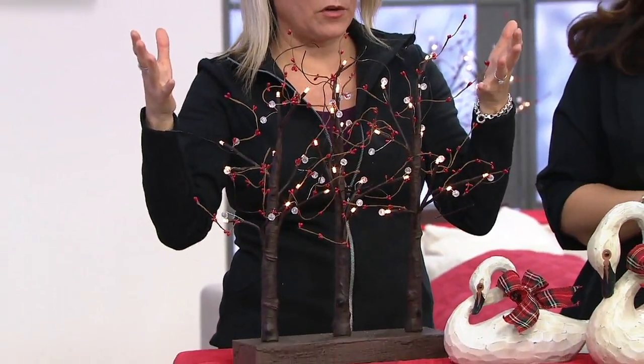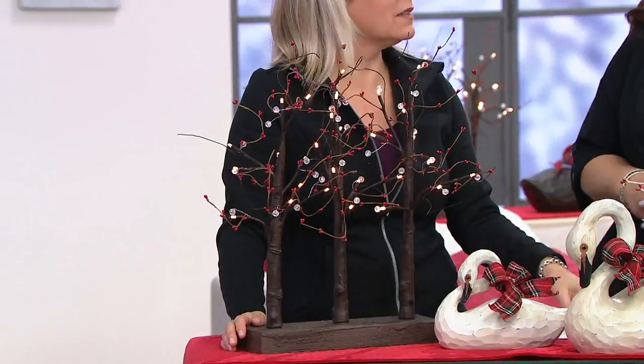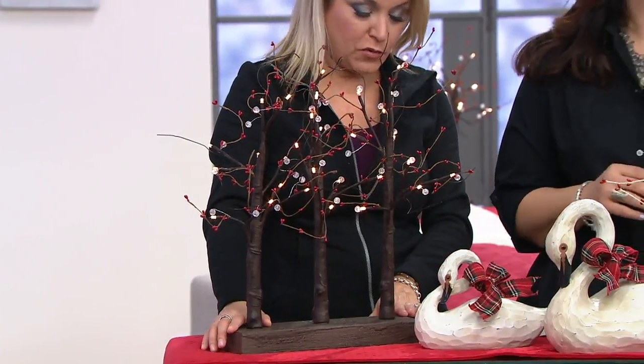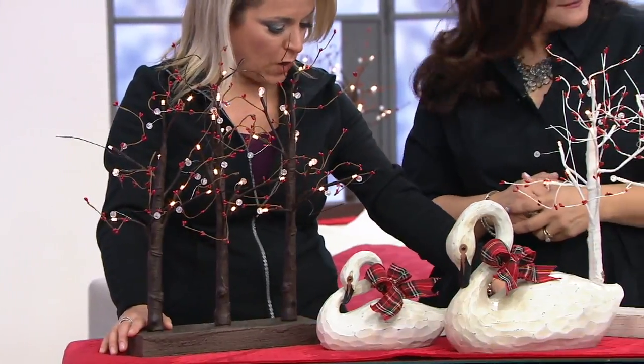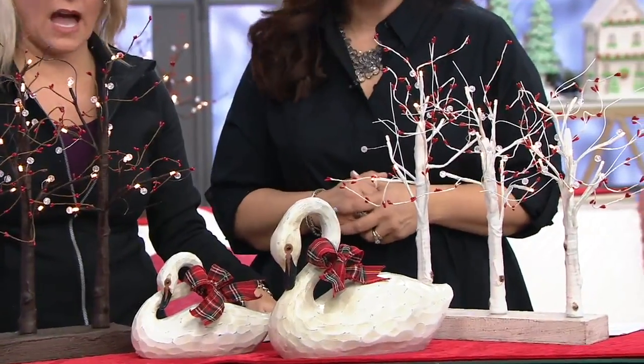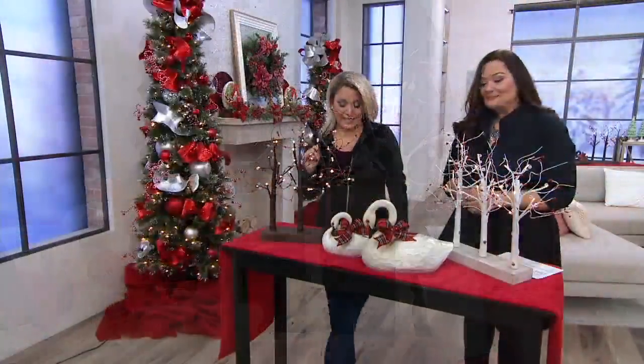On a counter, on the buffet, wherever you want to put them — done. This is like one-step decor, and then add some other pieces if you'd like. You can choose between the brown, which is in front of me, and the white, which is in front of Kathy. These are a clearance price — less than $25, you save about $16.